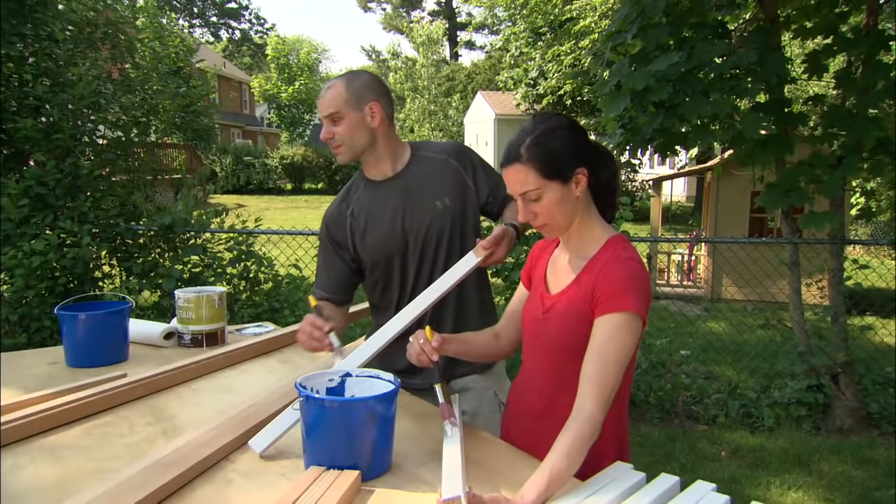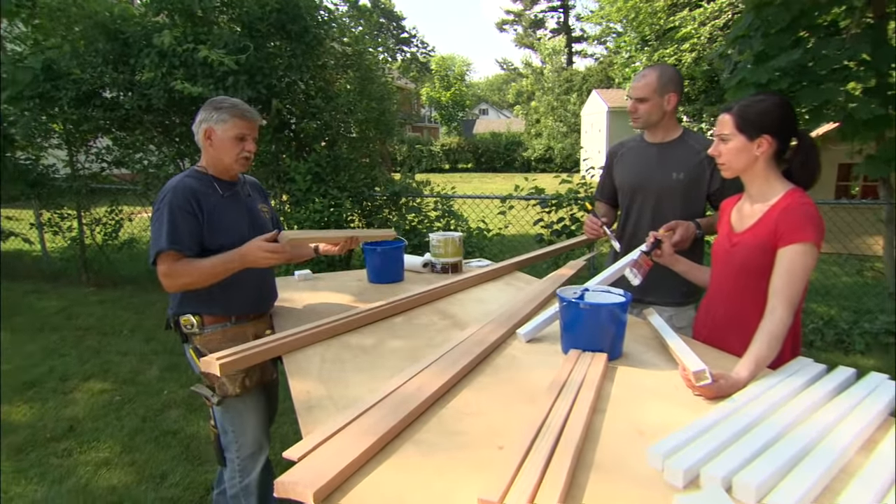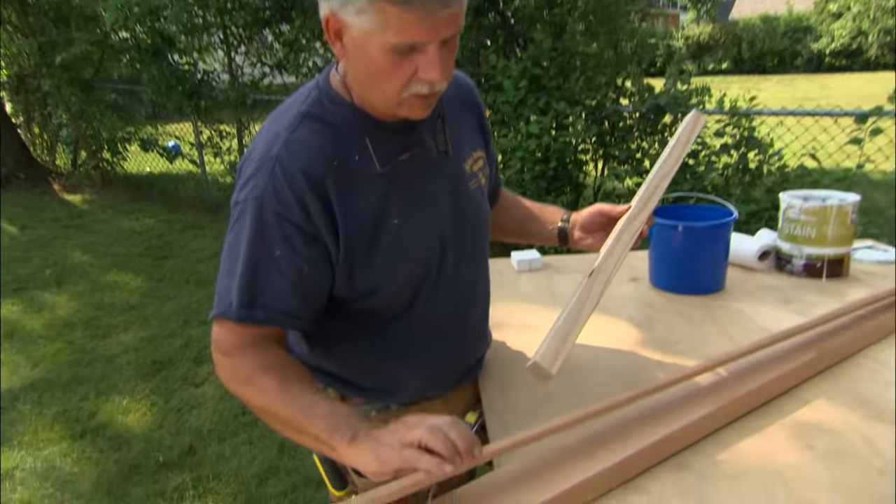It's important that you seal all the pieces of the railing system before it gets assembled. That allows you to get to all six sides, especially the end grain and underneath the nailing strip.